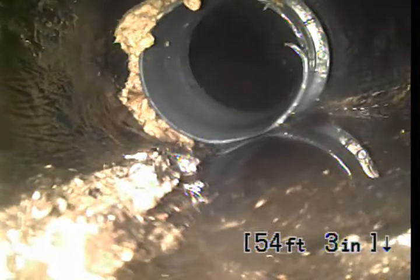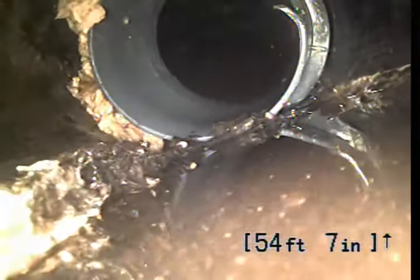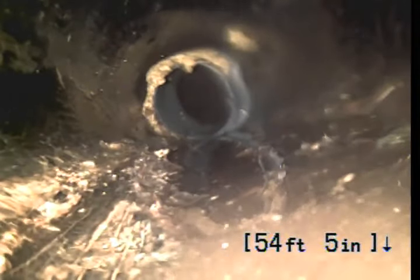This is some type of sleeving or a fitting — not quite sure what that is. Here at 54 feet, you can go up over it. Almost looks kind of like gray conduit, the pipe.